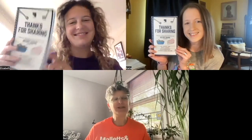Our cookbook is titled Thanks for Sharing, which includes recipes by all three of us — some of which you may have heard here on the show, and some that we have yet to share.